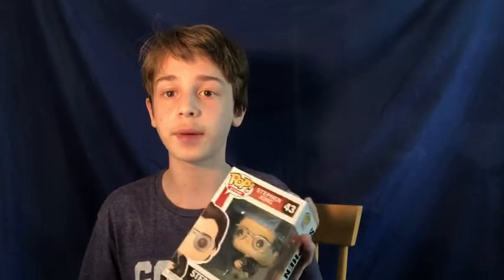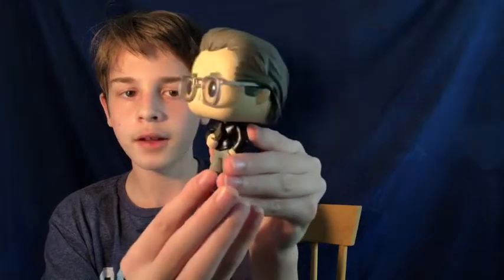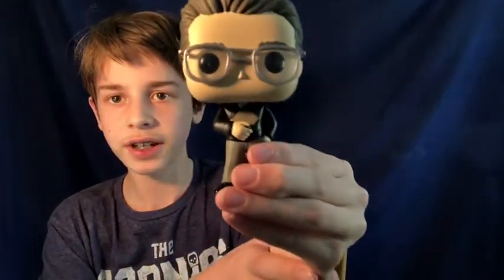The next figure I'm going to show you is Stephen King. It's number 43 in the Icons line. This is a cool one. I got it from my friend at school. The only unfortunate thing is that when it arrived at his house, the box was a little damaged. Here is the Stephen King figure — I like his hair a lot, and he's holding like a book or a journal. Because, as you know, Stephen King is an author. This figure comes out to $12 on Funko — not a super rare figure, but still one that is very cool to have in your collection. The Stan Lee one I got at GameStop, and the Stephen King, my friend had gotten it at Barnes & Noble. I just want to tell you guys where I got these so you have a chance of getting them too.